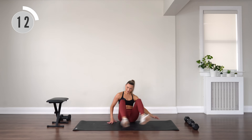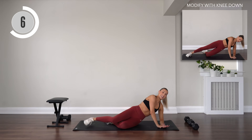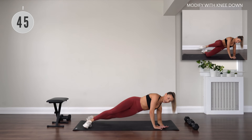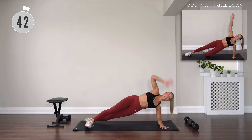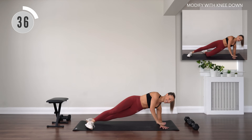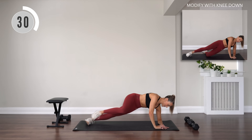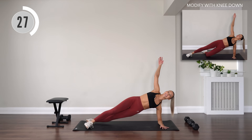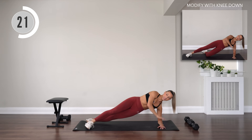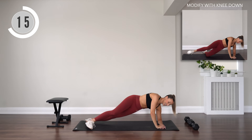Flip around to the other side. We've got the same thing. Elbow down. You've got your reach, down, knee crunch, drawing it towards that elbow. Staggered legs. 15 seconds, let's go.